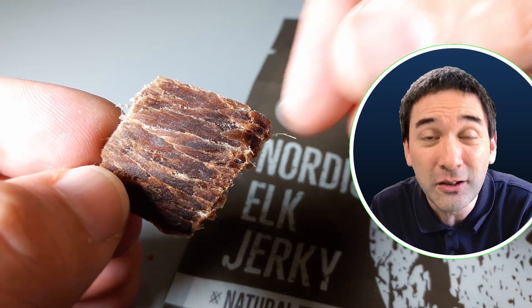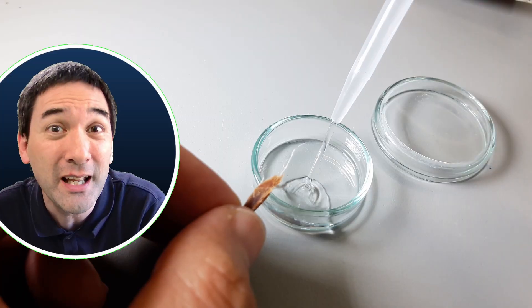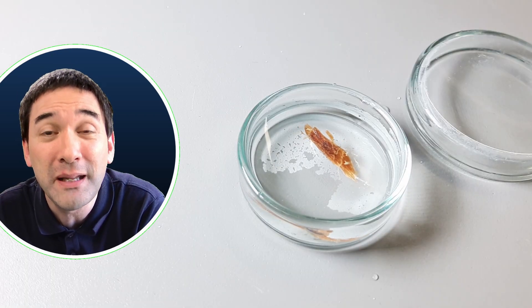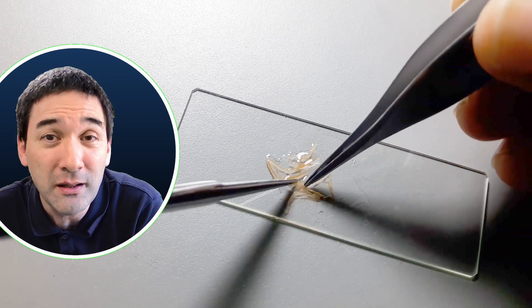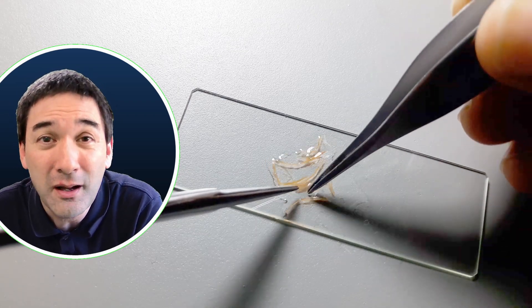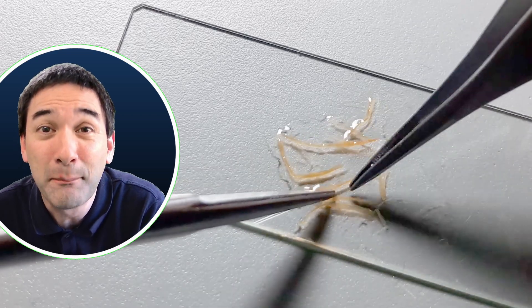There are a few things of biological significance I'd like to show you. This Nordic elk jerky is dried meat, therefore quite hard. Preparing it for microscopy takes a few minutes — I had to first rehydrate the elk jerky, add a little bit of water, which it soaked up and made soft again. Then I had to separate the individual muscle fibers using tweezers and scissors with pointed tips to separate the individual fibers. After about 10 minutes of work I was able to get a sufficiently small and thin sample.